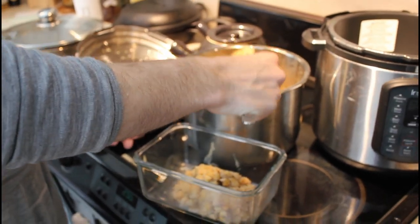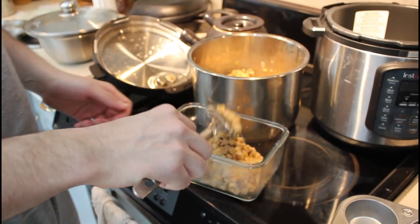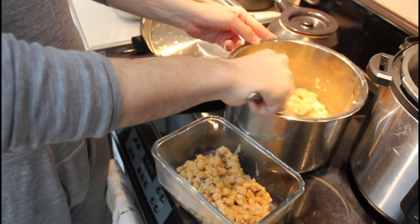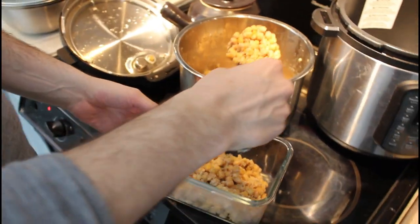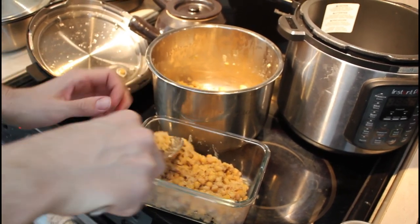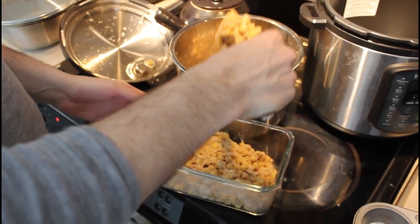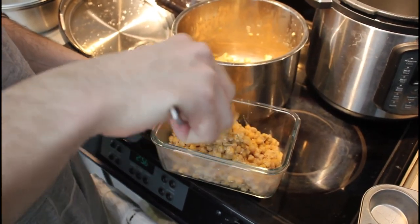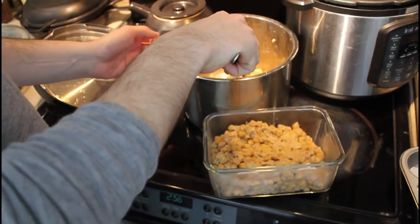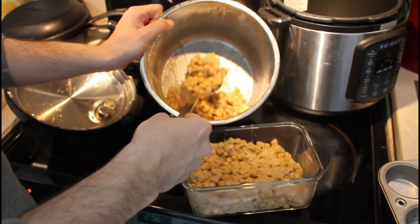Then go ahead and freeze it if you want to freeze it, otherwise consume it fresh by holding it in the fridge and consume it within a week — that's the recommendation. I'm sure you could push that a little, especially if you have containers you don't open. We're going to store it in one big container because we're going to eat it rather quickly, probably within a week.